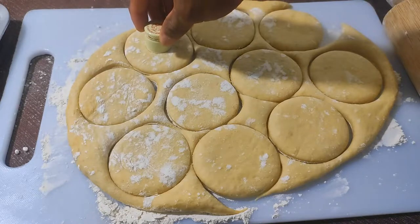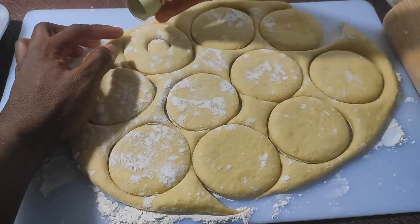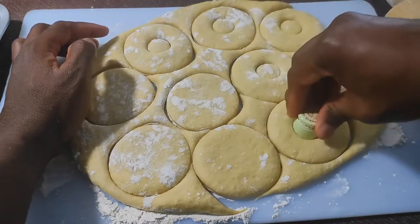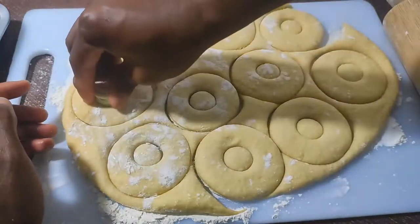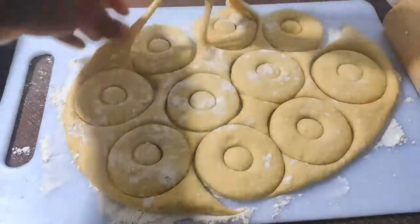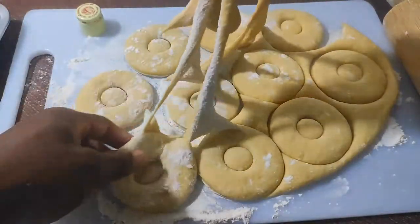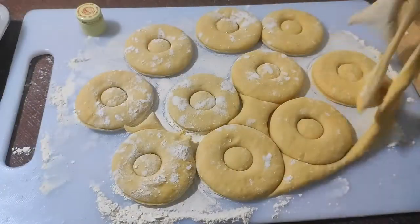Now for the doughnut holes — try to aim for the dead center. We can fry these center pieces later, although I'm not really a fan. Go ahead and remove the extra dough. Looks like a few didn't get cut out properly — just go over them with the cutter and it should be fine.